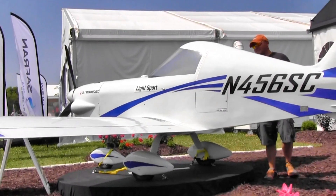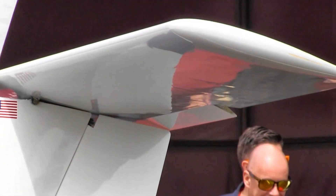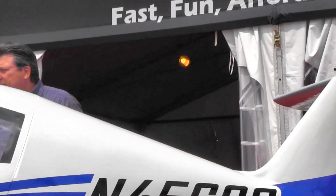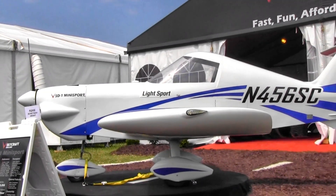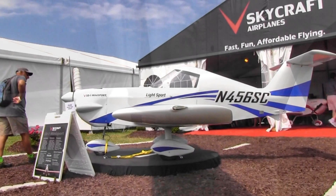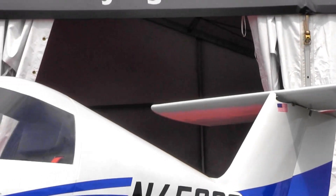Fifty horsepower on a pretty lightweight single-seat airplane — that's going to perform like crazy. For the size of the plane, the VNE according to the specs is 131 miles an hour. At 75 percent power, cruise is expected to be about 120 miles an hour, and at 60 percent power, about 105 miles an hour.